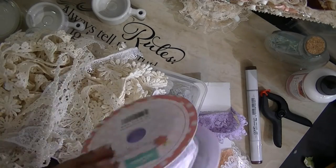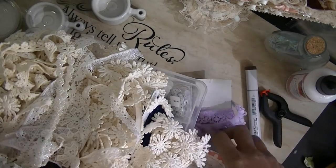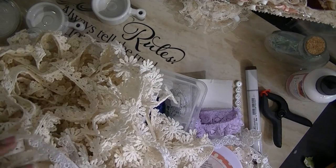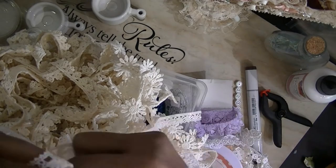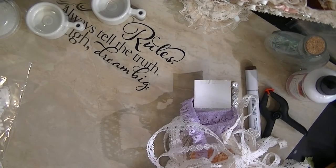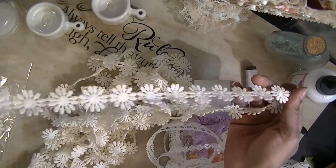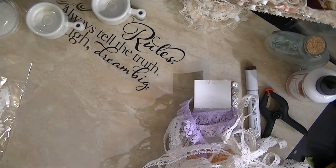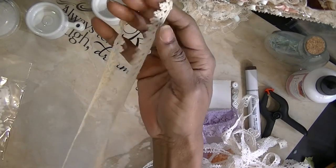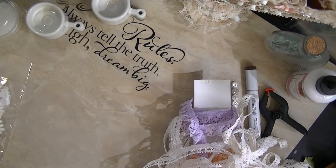This lace I got from Tuesday Morning — I haven't been there in quite some time. This is some elastic lace, but yes, all of it works. I just have loads and loads of pieces pulled out of my stash. Here's a daisy chain — you could actually cut them or just apply the whole piece. Then there's another piece here, loads and loads of it. For the life of me I cannot tell you where I purchased this from, and it looks like it's about five yards of it.